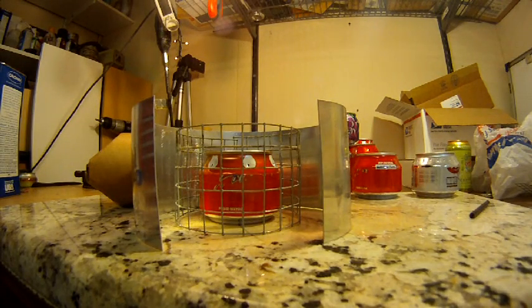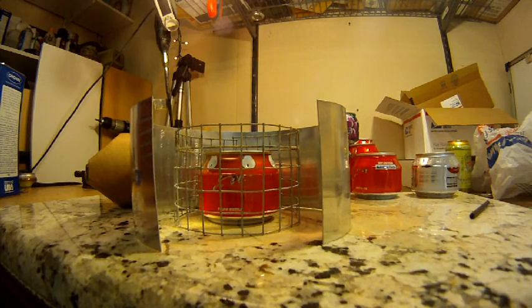Denatured alcohol produces carbon dioxide and water vapor when it burns, so it's very fairly environmentally friendly. Once it starts heating up, the double wall construction will heat up the denatured alcohol vapors in there and force it out the jets. Hopefully you can see that on camera — it's starting to come out pretty good through these jets. The flames are starting to go pretty good.